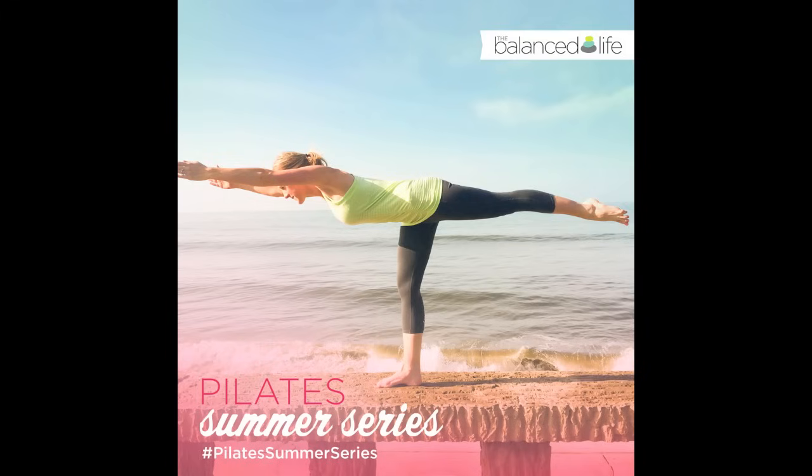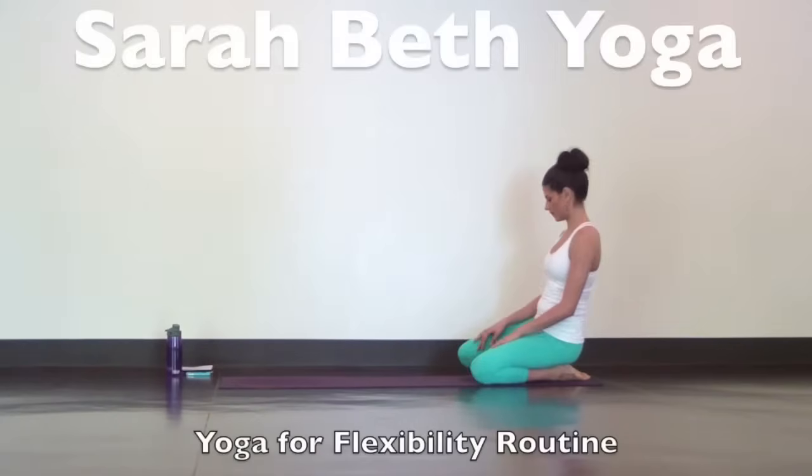Hey yogis and beauties in the Pilates Summer Series. I'm Sarah Beth and I made this yoga for flexibility routine just for you.